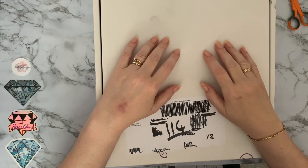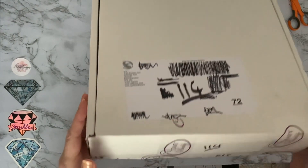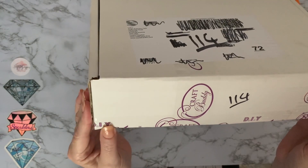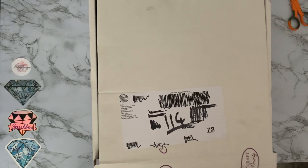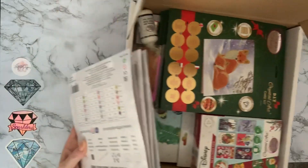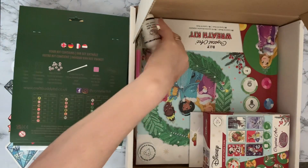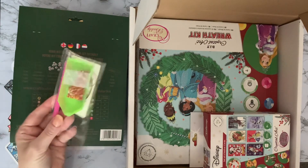Hi everyone, Liz here, thanks for stopping by. Today we have an unboxing and it is an actual box — one of these big white boxes from Craft Buddy. I haven't had one of these for a while, but they've just brought out some new Christmas stuff and I just had to get it. Let's get into this box and have a look. It is a big haul so you may need to get a cup of coffee.